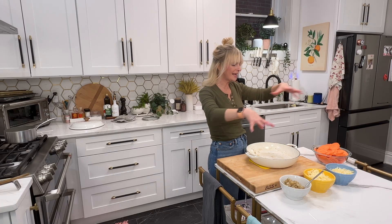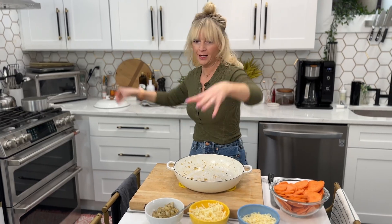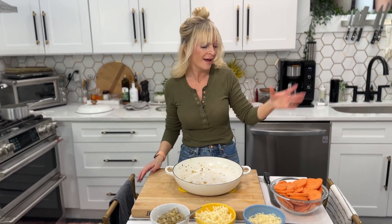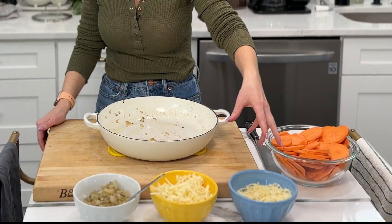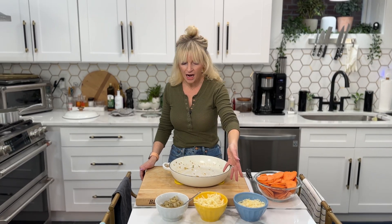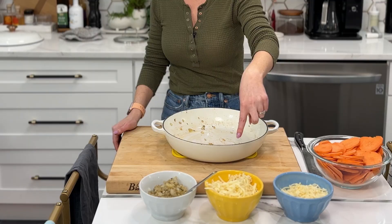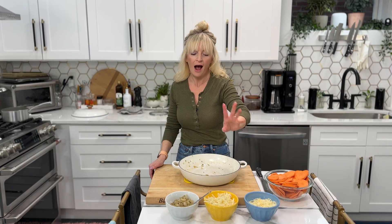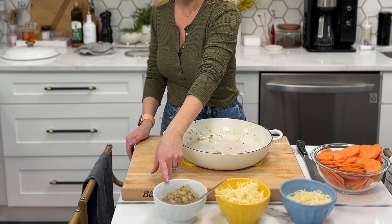Time to assemble. I like setting up a little assembly station so I'm not running all over the kitchen. I have my sliced sweet potatoes, a healthy cup of shredded Parmesan cheese, about a cup and a half — five ounces — of shredded Fontina cheese, or you can use Gruyere. I love Gruyere in this but I could only find Fontina today. And our onion mixture.